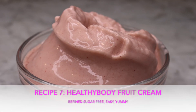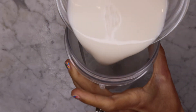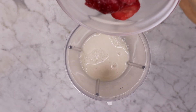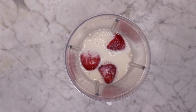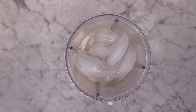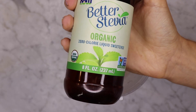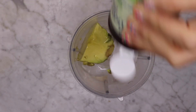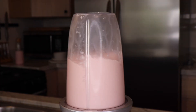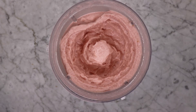Healthy Body Fruit Cream — my favourite snack and or dessert. Start with 150 grams of unsweetened plant milk — I use almond. Add one cup of frozen berries, whatever you like — I used strawberry. Fill the rest with ice; we want a total of 220 grams of frozen mixture. Add one quarter of an avocado — just a little bit for creaminess. Add your sweetener of choice — I'm using organic stevia liquid. Blend until smooth, serve and enjoy. It is delicious.